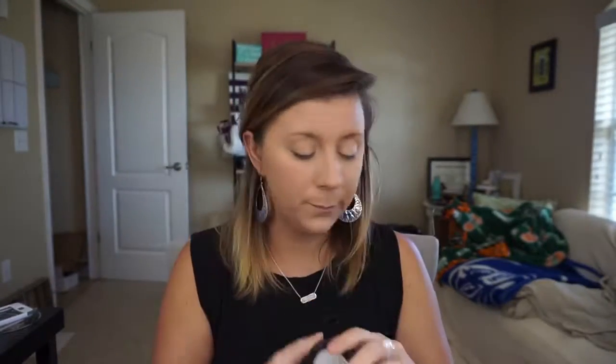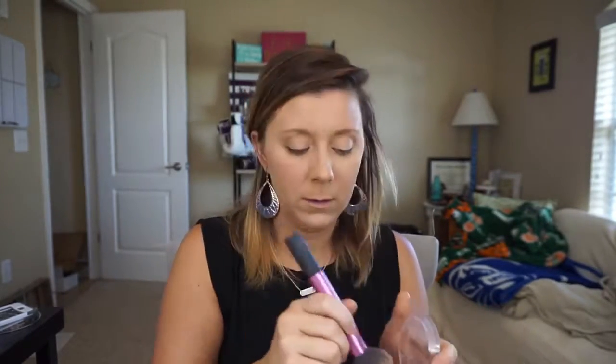I'm going to take our beachfront bronzer in shade Hermosa and use a fluffy brush to just go over this a little bit more — because who doesn't want to look like they have really skinny features?